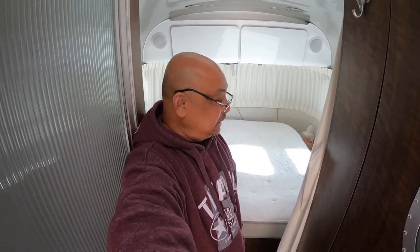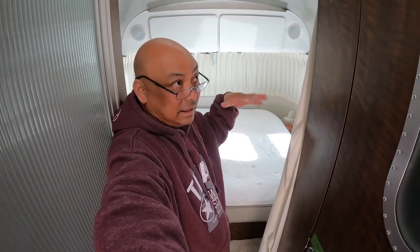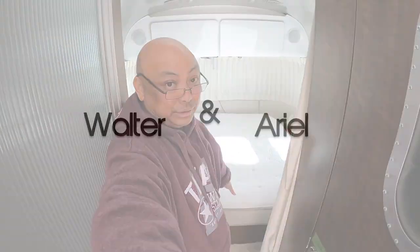Hello and welcome to Wandering Wanda. I'm Arielle. Today we are going to empty out the front compartment, or the inside compartment, of what's under the bed.